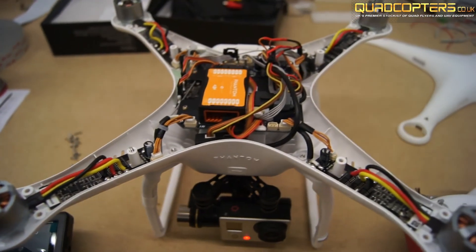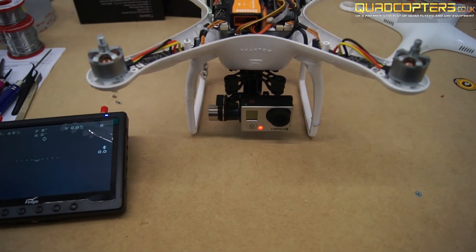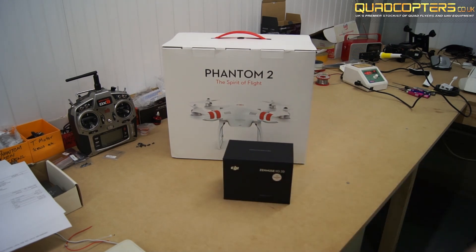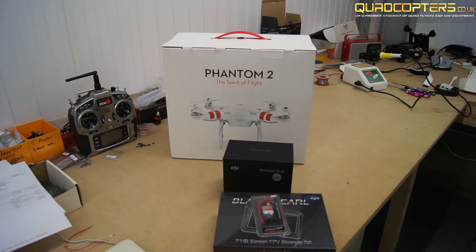Hi guys, today I'm going to be showing you how to install the iosd mini and FBV gear to your Phantom 2. The particular way I'm going to show you this is going to achieve a very nice clean sleek look to your Phantom. You're not going to have any wires hanging out the bottom making a mess.